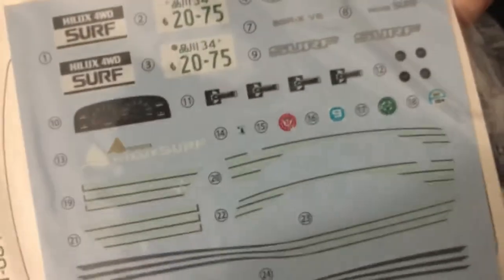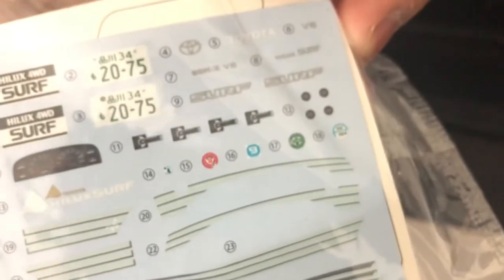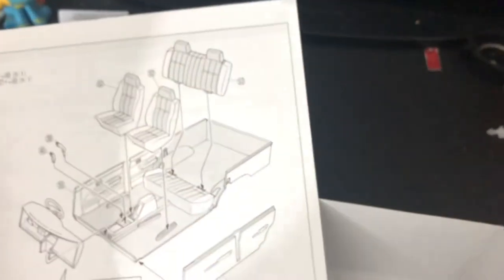Some stickers and stuff like that — everything's all Toyota. So many Hilux Surf badges, but no 4Runner badges. Interesting, but it is what it is. And here are the detailed instructions, also with Japanese writing and English and stuff like that. Tells you how to build it.